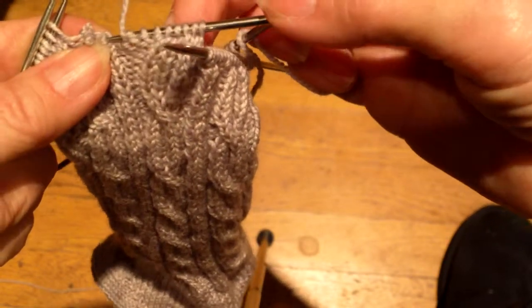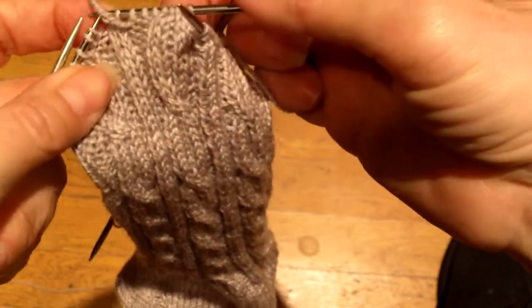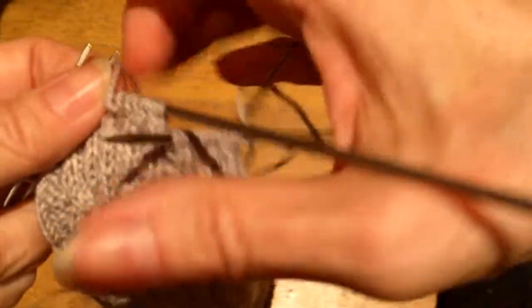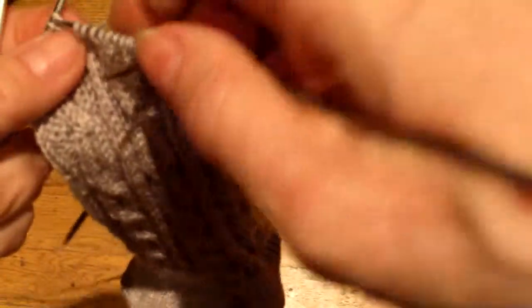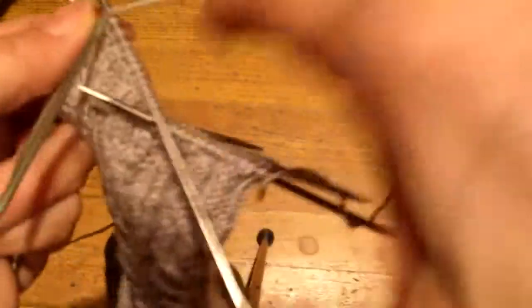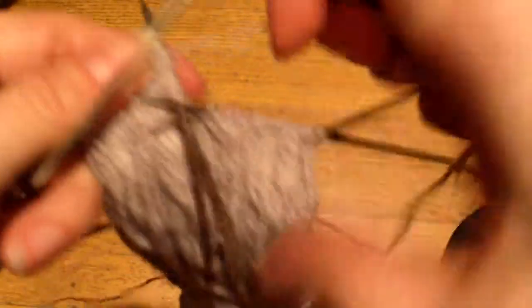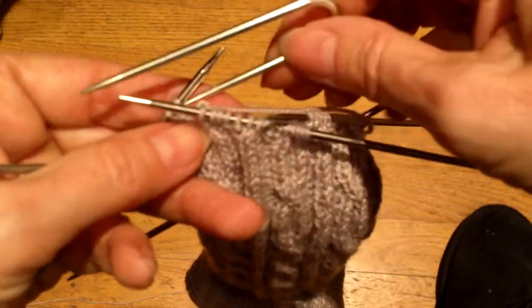If you make a mistake, you just undo it, and you try not to drop the stitches. And go back to where you were. I'm going to work over to where that is, and purl that guy, get those two stitches over — and then get this one, and you just repeat that.